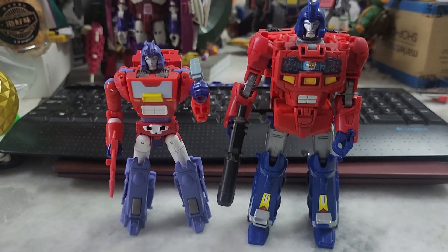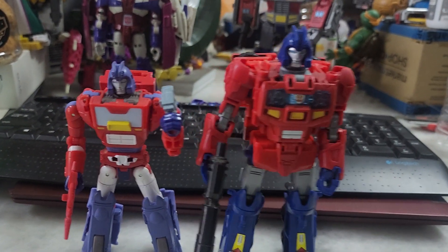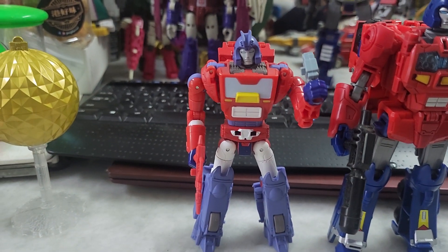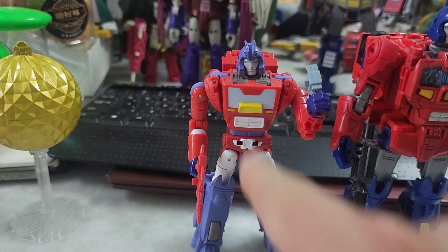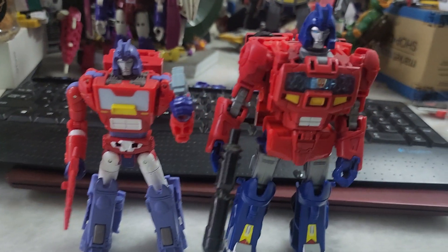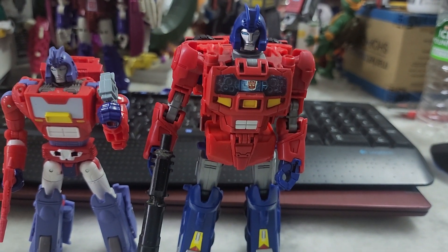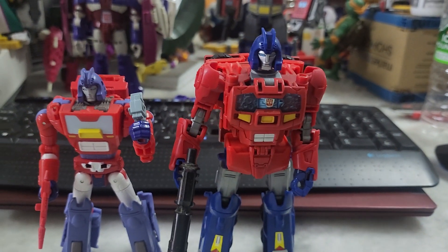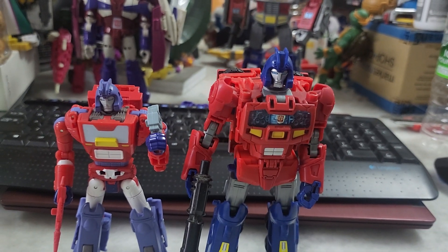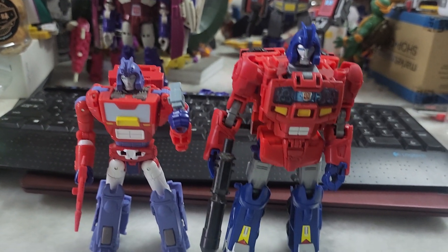The main differences between these two figures: first, obviously the size. Second, the Legacy one is more cartoon accurate because of the color of the windscreen — in the show, the windscreen looks like this in Cybertron mode. This one has a transparent window frame with an Autobot logo on it.